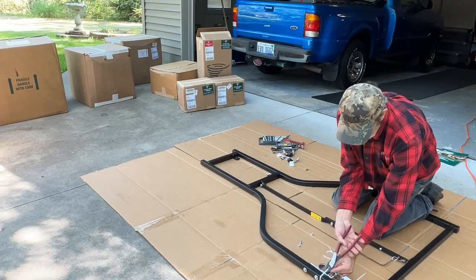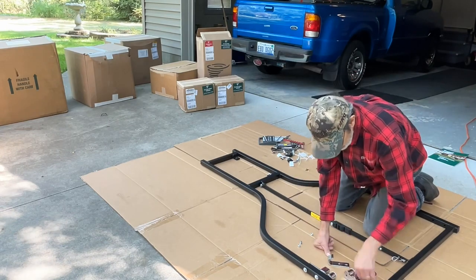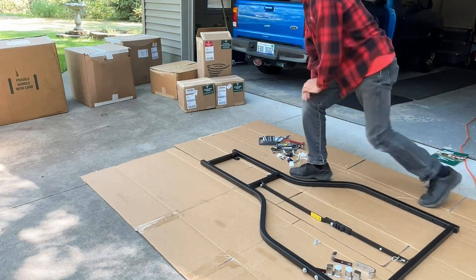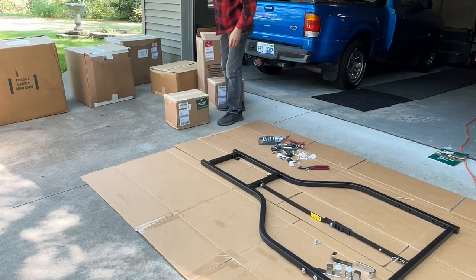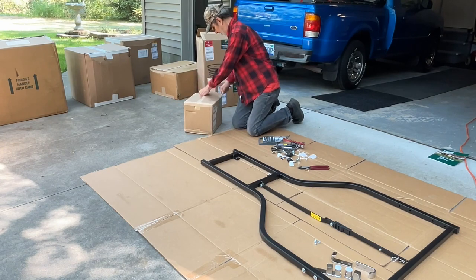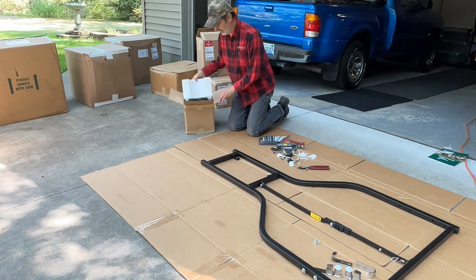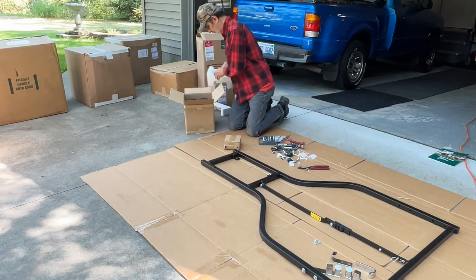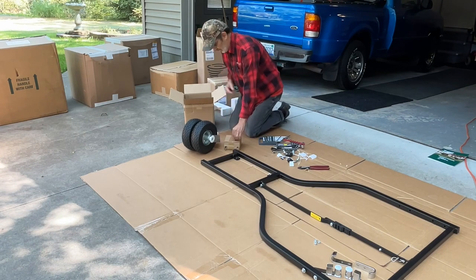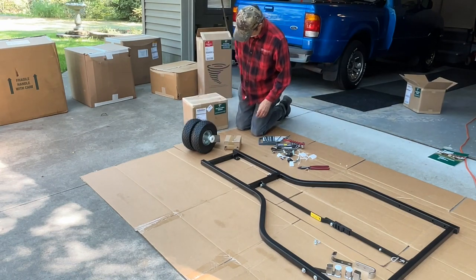We're going to get the casters and open them up. They're very well put together, extremely heavy, and well packed. That's the hardware package and those are the casters. This particular unit has dual wheels on each side to help support the weight in soft ground.